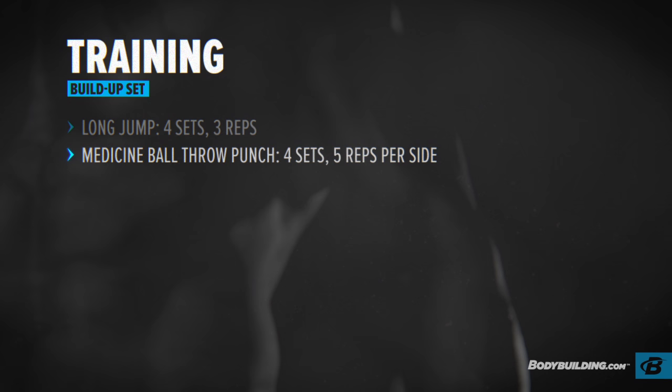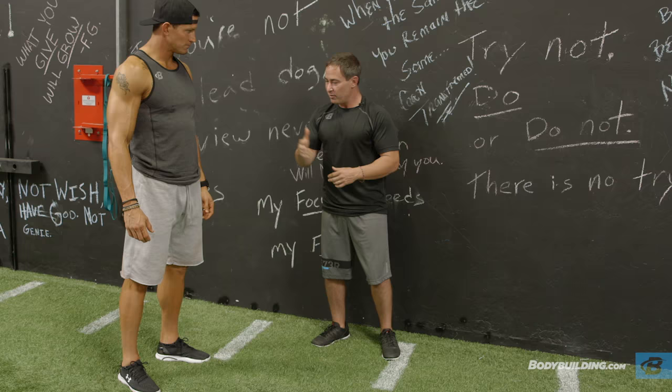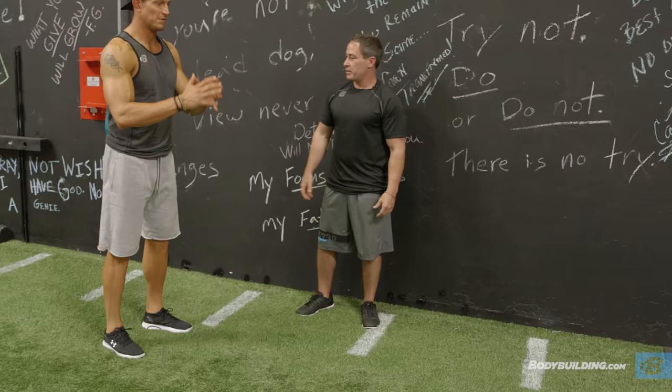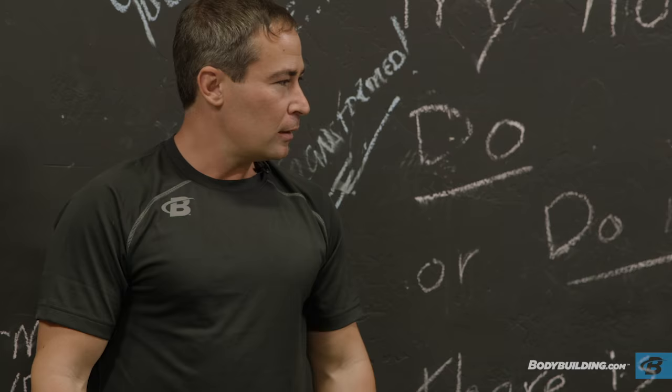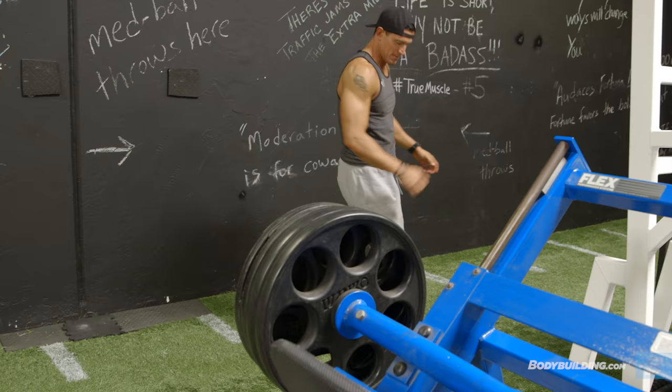On your first jump, this is technically a build-up set. I want you to give me about 60% effort. Now give me about 70-75%. And that will go about 90%. Same thing with the medicine ball — we're just going to kind of groove the pattern a little bit.